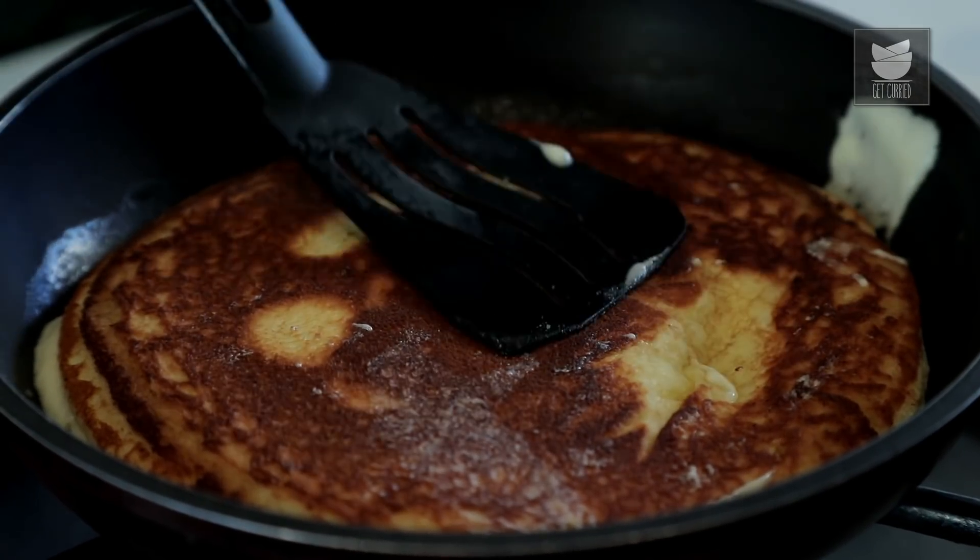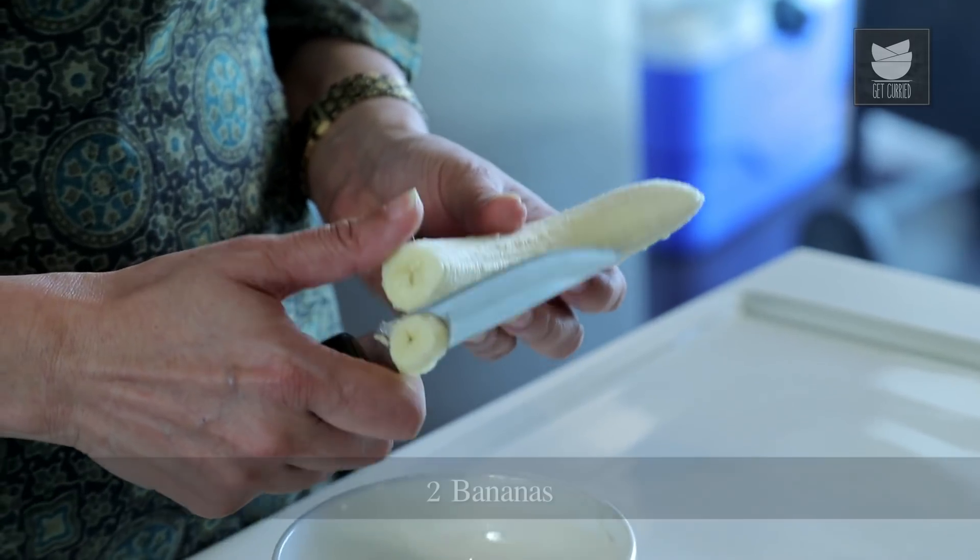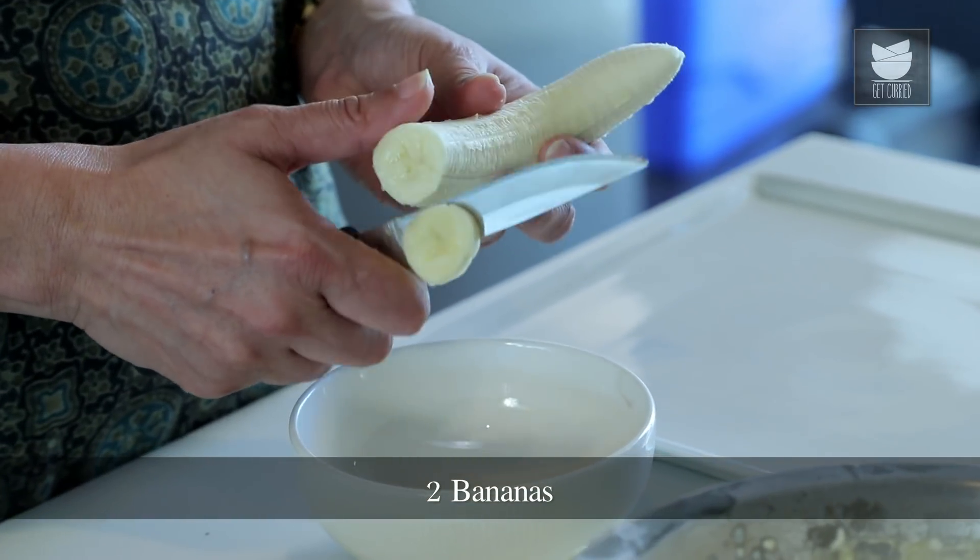So while this is getting cooked, let us slice the Bananas. My son loves Pancakes. When he was in school, every afternoon when he used to come back from school, Pancakes was always on the menu. And now he himself has started making the Pancakes.